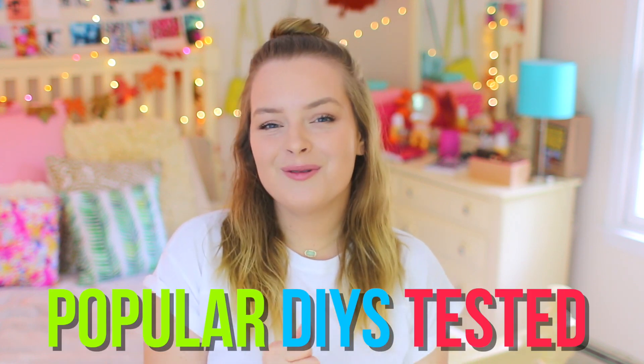So today's video is going to be some DIYs that are really popular on Pinterest, tested. I've never done this before, and I just thought it would be something fun and different to do. I'm actually super excited to film this video. I haven't done it yet, so who knows if these DIYs work out — you're just gonna have to watch the video.